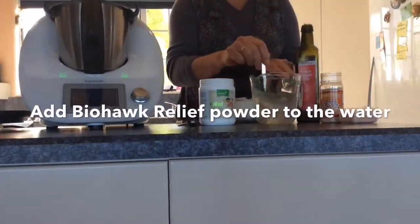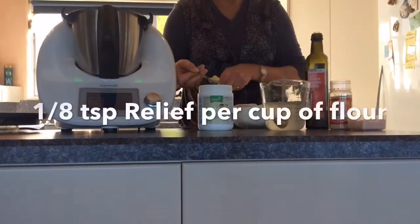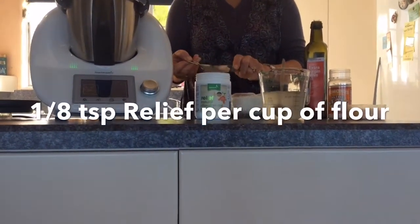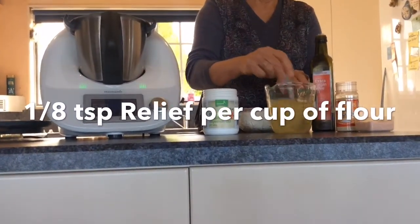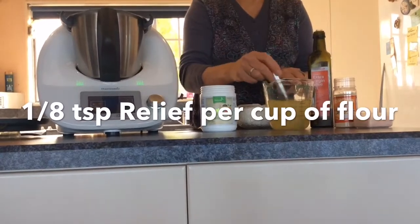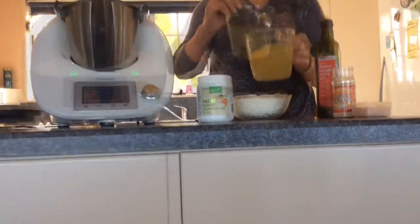Today we're making bread with wheat flour and Biohawk enzymes. People with gluten intolerance can safely eat wheat bread if it's homemade using Biohawk enzymes in the recipe. Use Relief Powder, Bake Aid, or Digest Easy, and add it to the water at the start of the recipe.